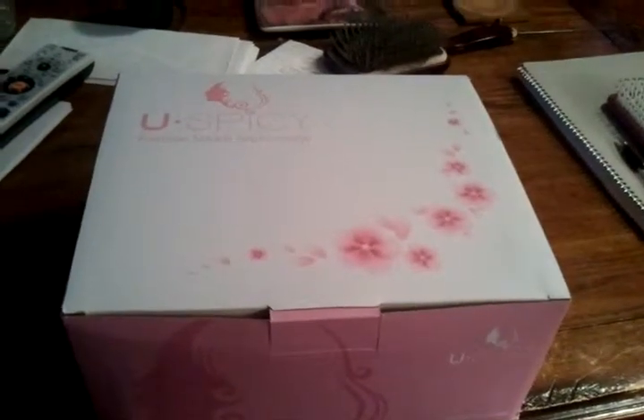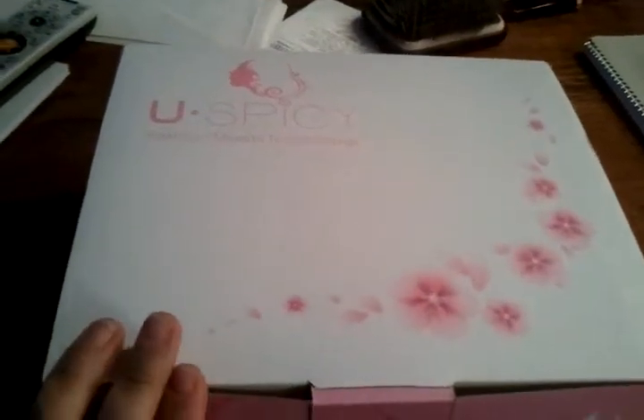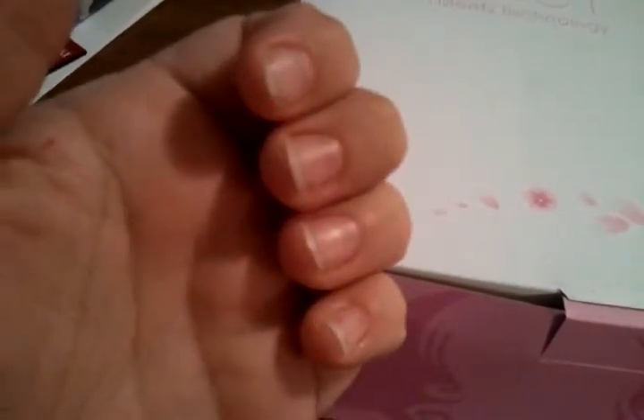Hi, this is Amy from Love to Live Productions. I'm doing an unboxing as my stuff arrives to do my nails. I did a video on how to remove acrylic nails and I did that last night — here's what my nails look like today. I'm learning how to do my own nails in gel.